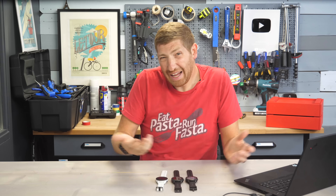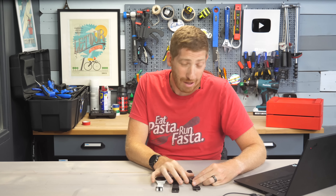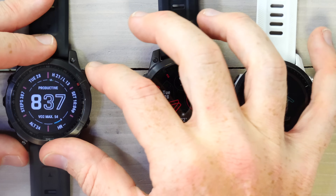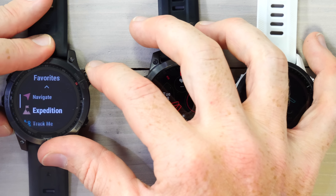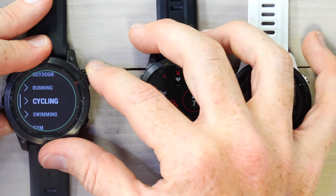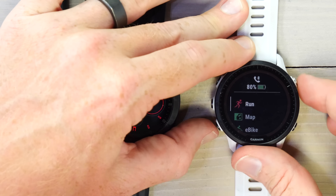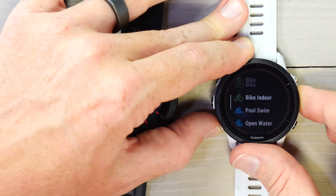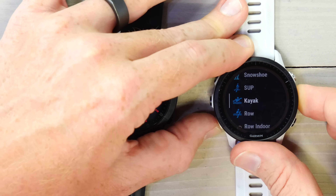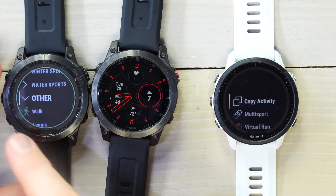There's also golf virtual caddy support — I don't golf, but I'm here for the next feature: categorization of activity profiles. Tap on the right side to go into a sport mode, then scroll down like you're going to add a new one and click 'Add.' You'll now see all sports organized by category: outdoor, running, cycling, swim, gym, etc. In the past, you just had one giant list to scroll through — comparing it to the 955 which still has that unorganized list — so this categorization is a welcome improvement.